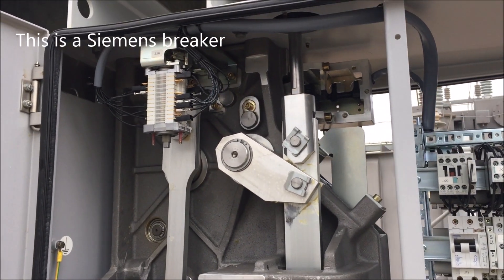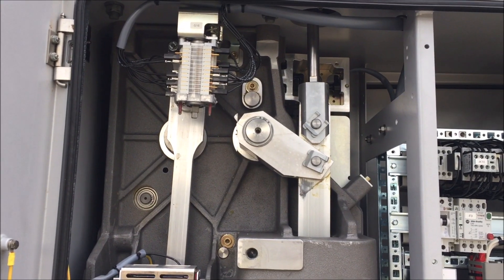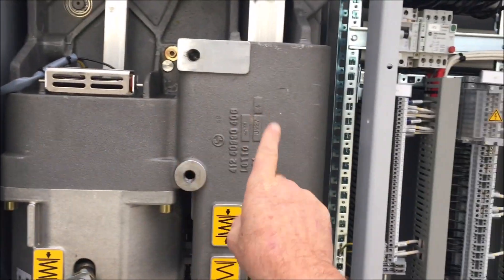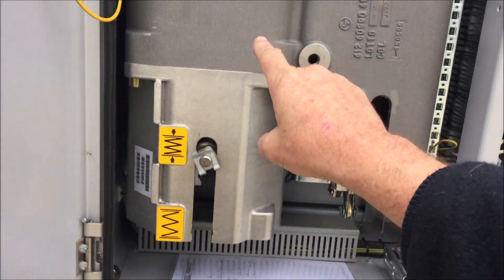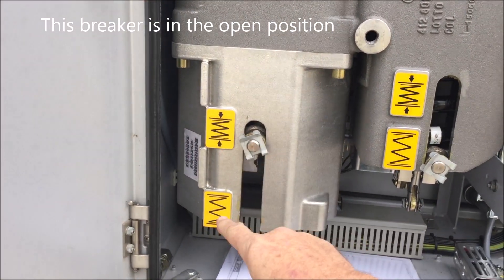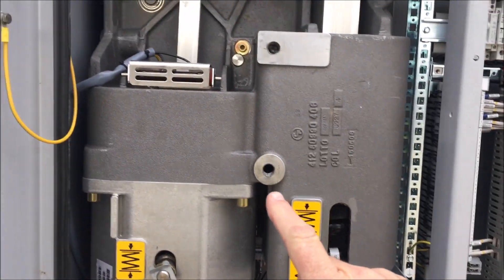This is the breaker next door to the other one — it shows the mechanism much better. Here we have the closing spring and the tripping spring. You'll see the closing spring is charged all the time — that's the charged/discharged indicator. The tripping spring is not charged, you'll notice.